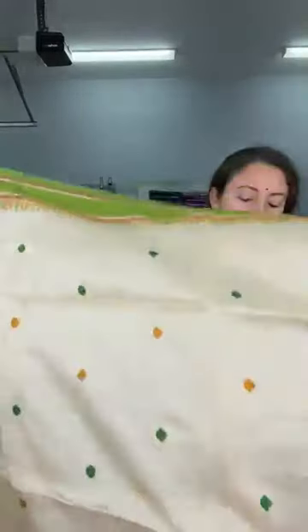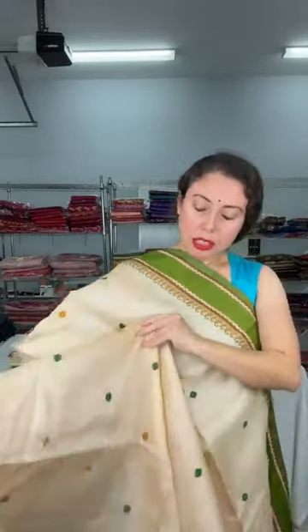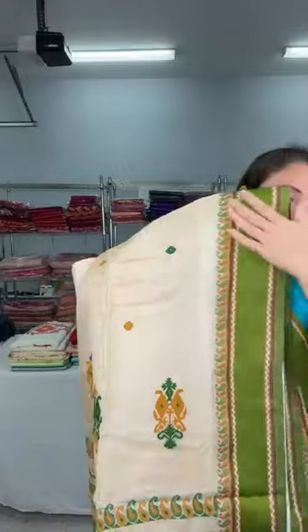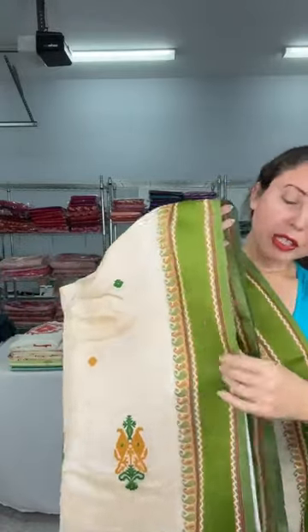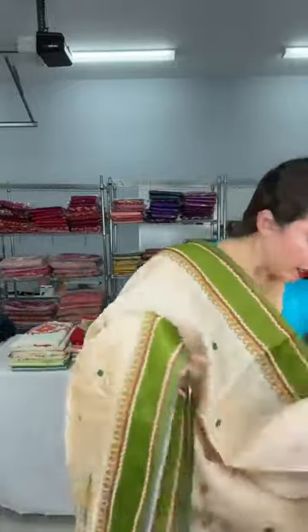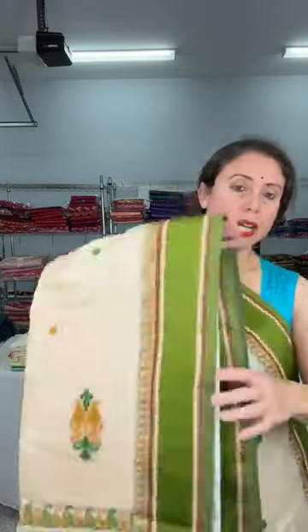Now this is a Bengal Tasar saree — 100% pure Bengal Tasar, silk mark certified, and very good quality. The border is a solid velvet border — fully woven like a velvet. The motif runs all over the body. These are very elegant, lightweight, handloom sarees — purely a Bengal Tasar saree, silk mark certified.